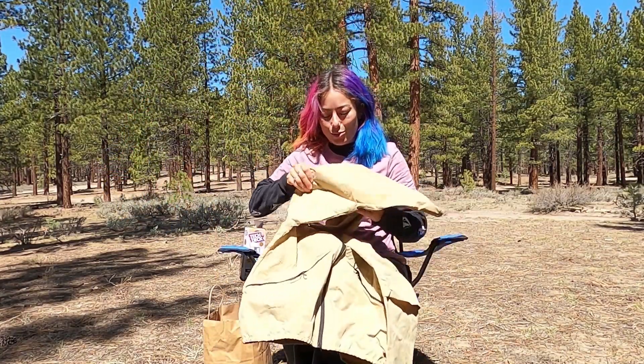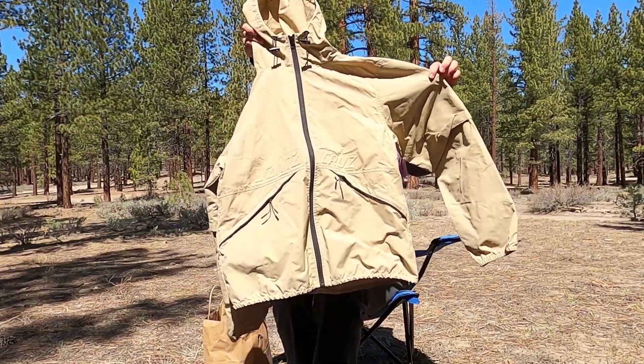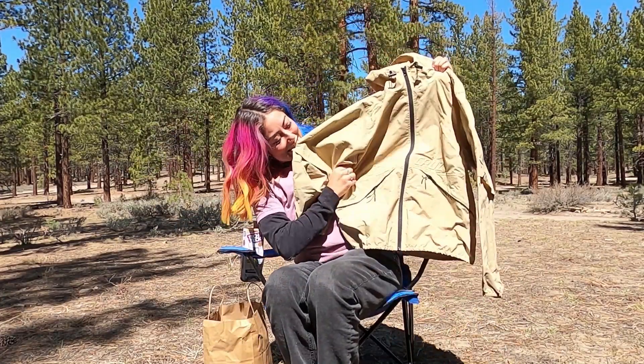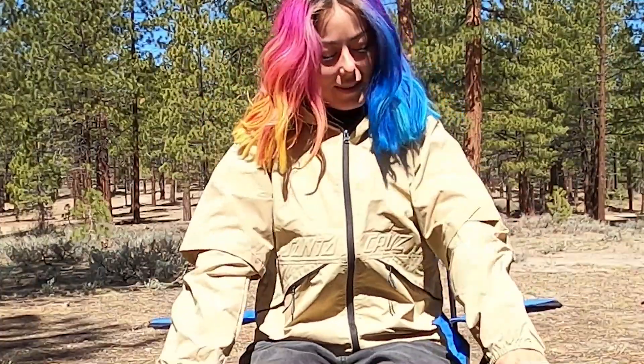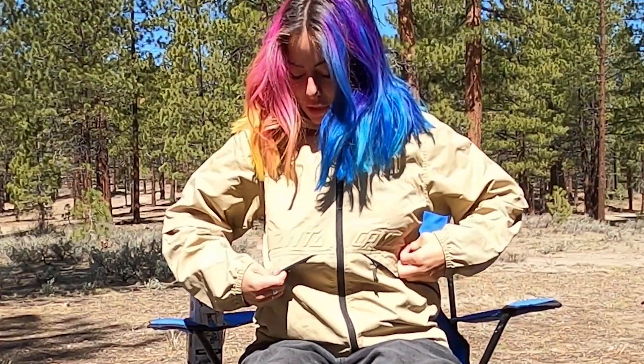This windbreaker is also really cool, and I think it's probably unisex. It's just this like tan color windbreaker, and then the Santa Cruz branding is like really subtle. Yeah, I really like this windbreaker — I think this is super nice, really high quality feeling. It's just like super subtle branding, so it's basically just a solid windbreaker. It's not in your face.